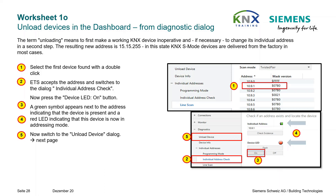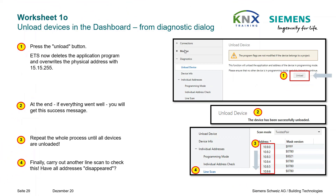A green symbol appears next to the address indicating the device is present, and a red LED indicates this device is now in addressing mode. Now switch to the Unload Device dialog and press the Unload button. ETS now deletes the application program and overwrites the individual address with 15.15.255. If everything went well, you will get a success message.